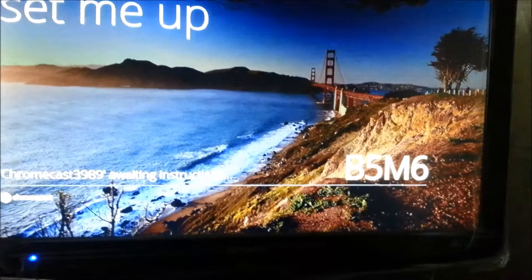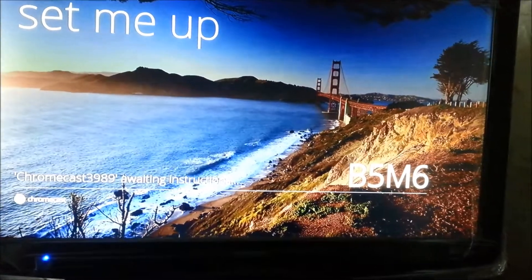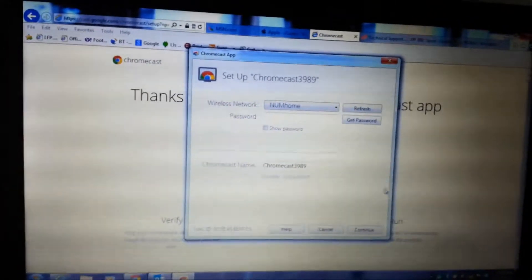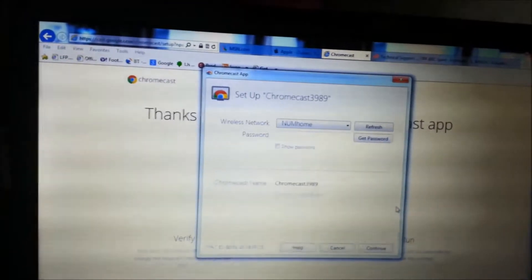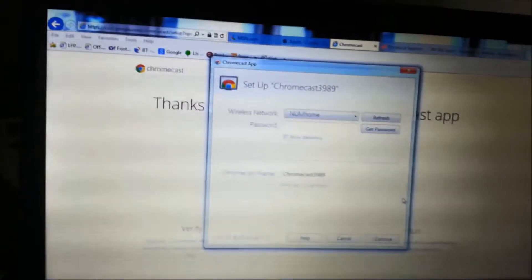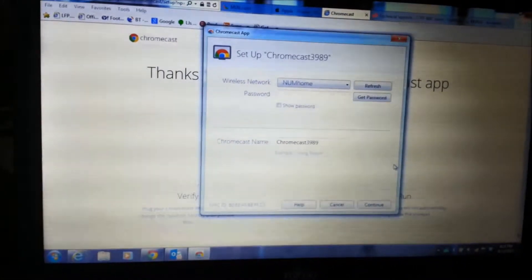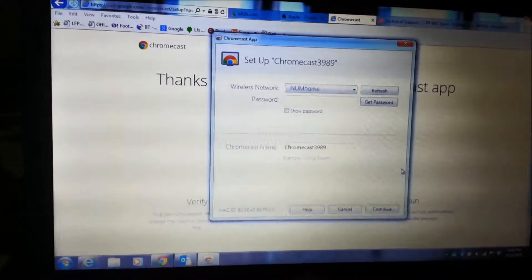That's a B5 M6 — the code matches. We keep on continuing. Now it's time to select your Wi-Fi network in your home. My Wi-Fi network's name is 'No Home' — I'm going to connect, and it's going to ask me for my password.